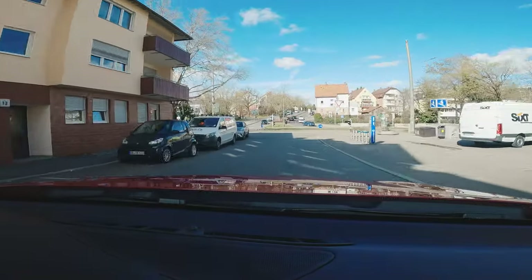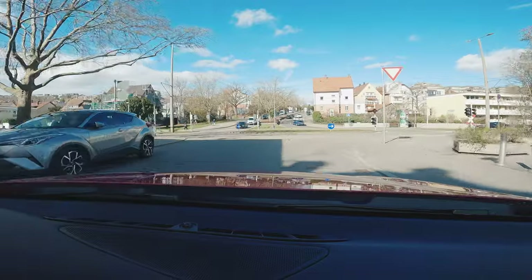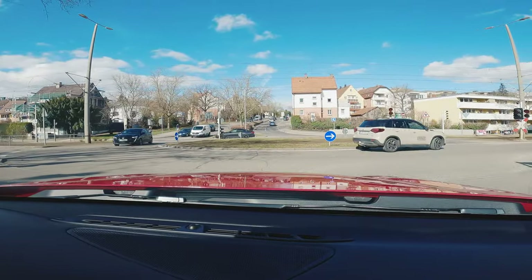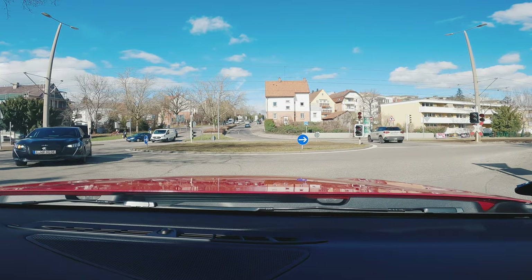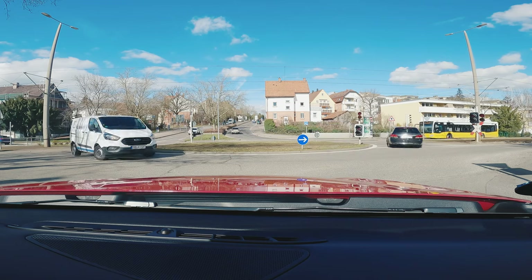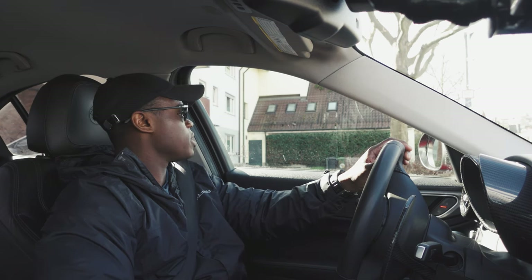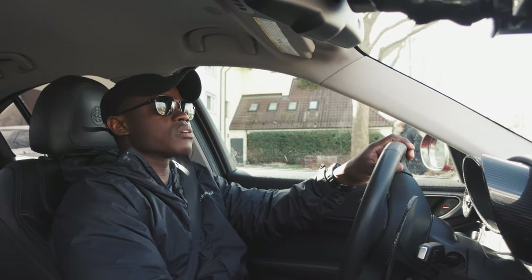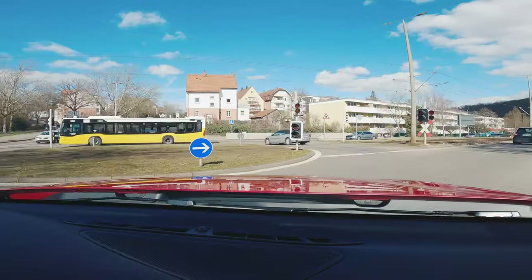Luckily we've got another car — a Mercedes that is really our daily. So I can take that at any point in time, and sometimes I prefer to take that driving here in Germany and leave the Giulia for the spirited drives on weekends and stuff.